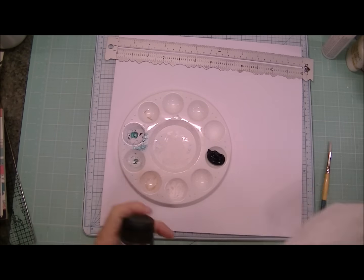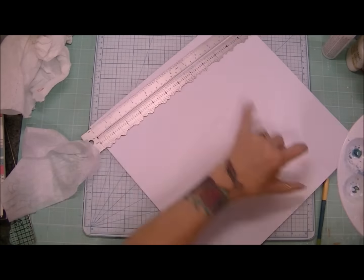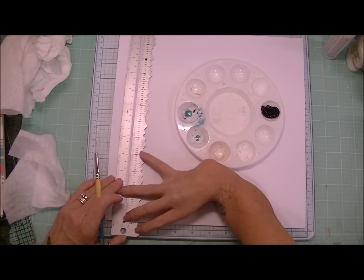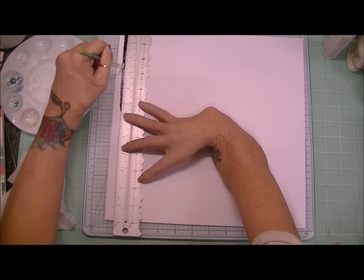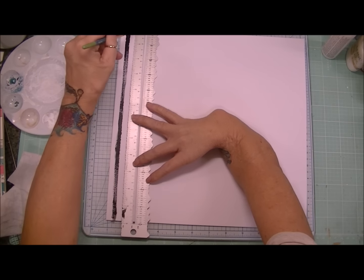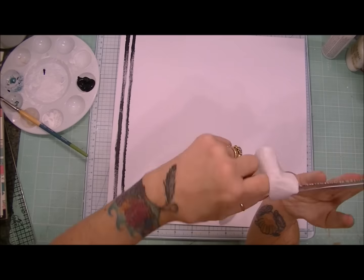I'm using the Fine Touch acrylic paints from Hobby Lobby. They're very affordable — they're like $2.99 a tube. I'm using those acrylic paints and a paint brush, and I'm using a metal ruler here just to keep my lines relatively straight.